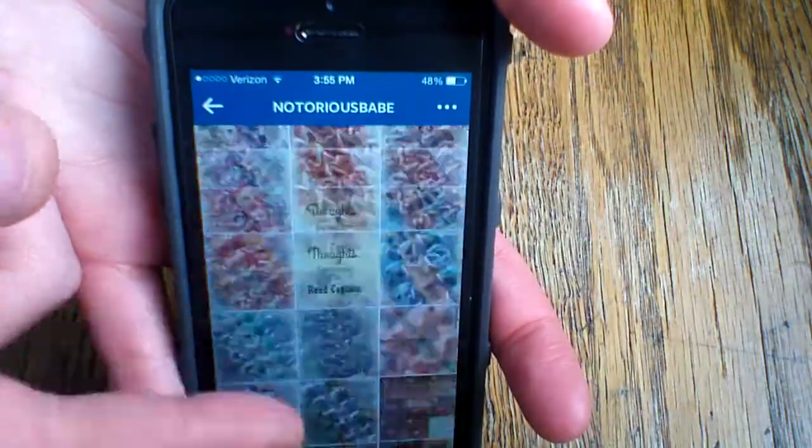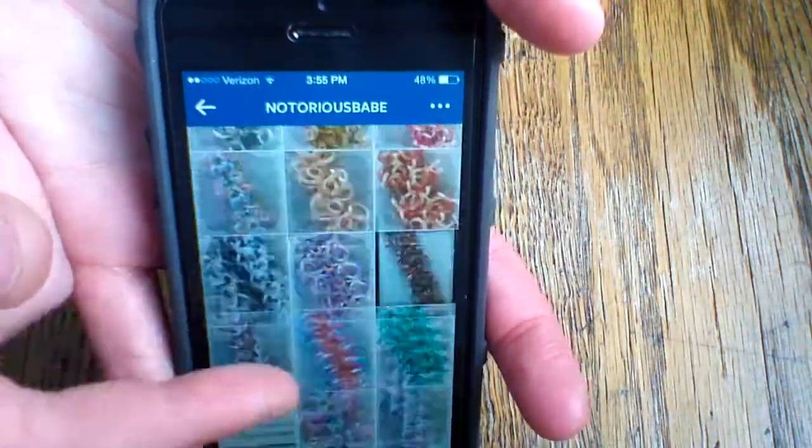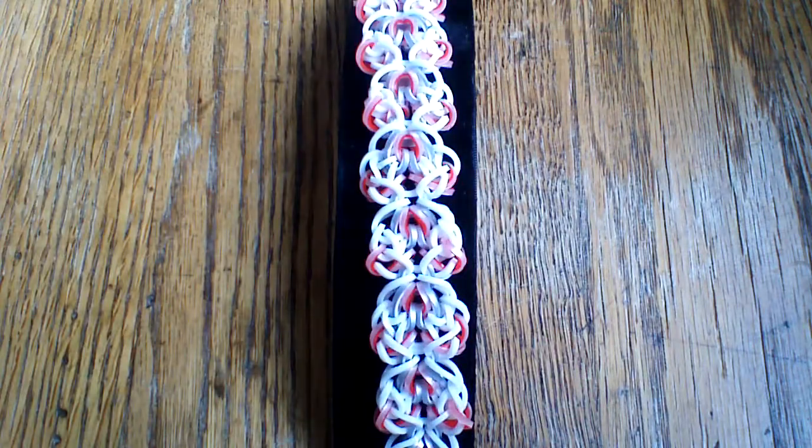As you can see she has a bunch of designs. You can just scroll through them all, so definitely make sure to check her out on Instagram and give her a follow.